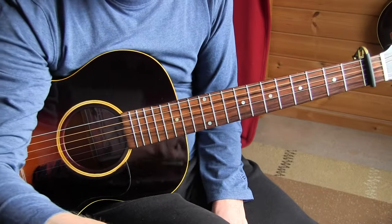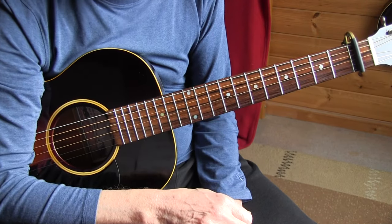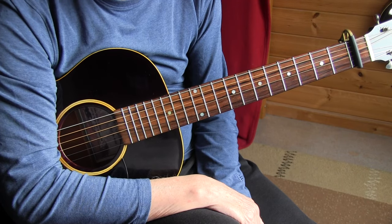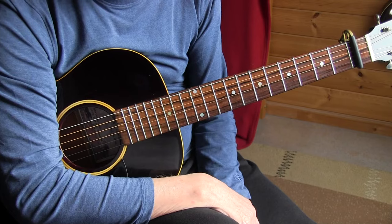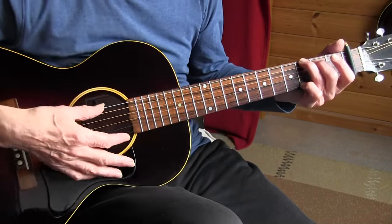It's a simple song — I think you can learn it from the video only. We're in standard tuning and I'm using a capo on the first fret, which makes things a little bit easier and also suits my voice a little bit more. So let's go over the arrangement slowly.